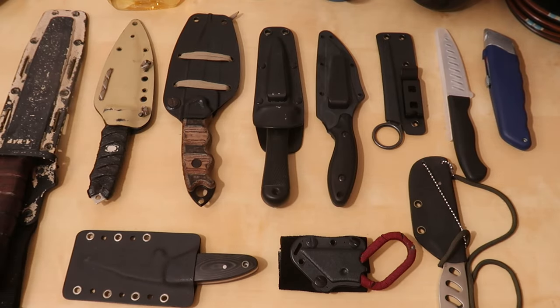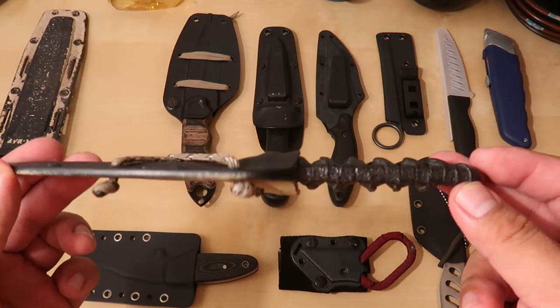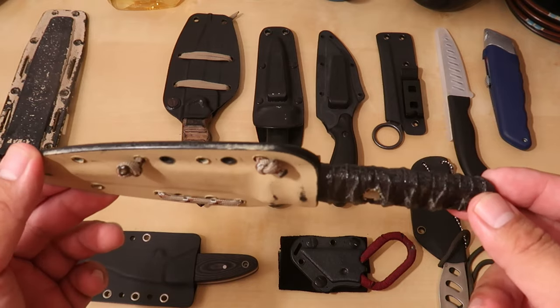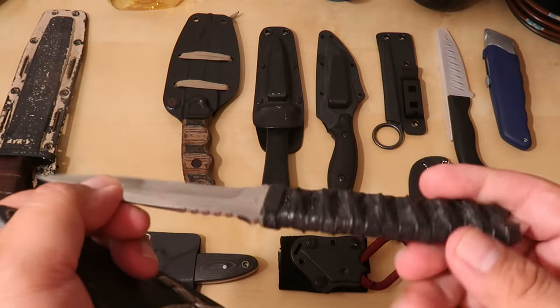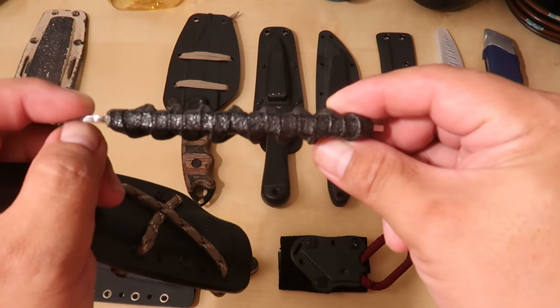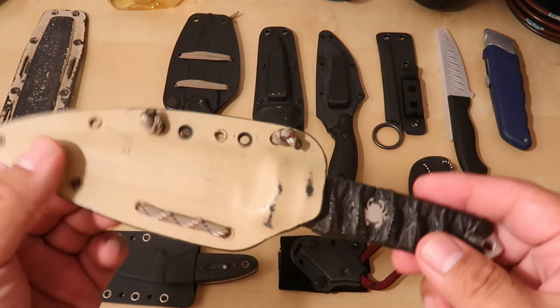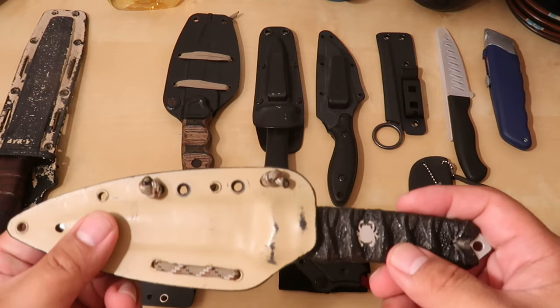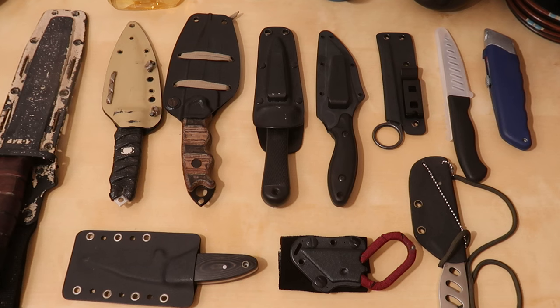Now we get into knives I've actually used in the field. This right here is a Spyderco Kumo. I really like the profile of this knife — it rode behind my mag pouches on my equipment, so I could pull it out easily. It's nice and slim; that handle has no real thickness to it, so it's very easy to place on your equipment and not going to take a lot of space. It does exactly what it needs to do, and most of the time that was opening an MRE. They don't make these anymore, and I'd highly doubt I'd actually put it on my equipment now — it's more of a collector piece.